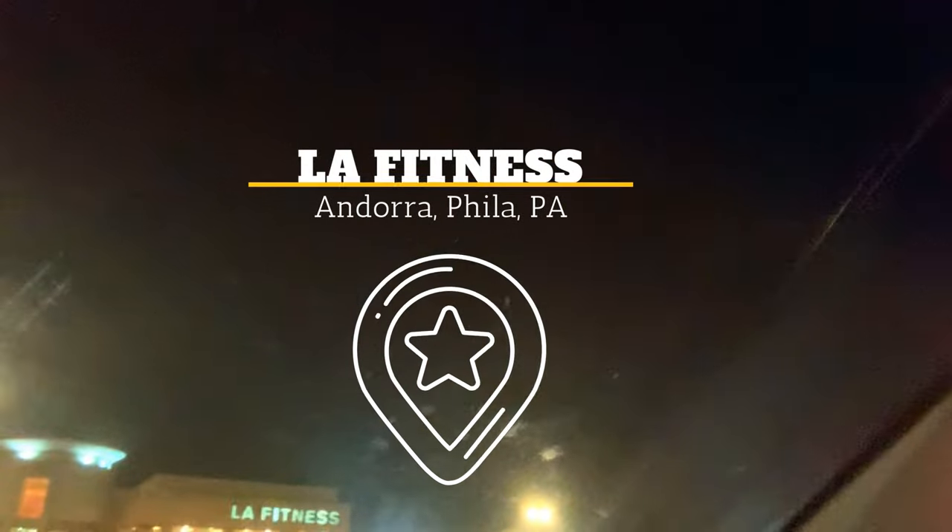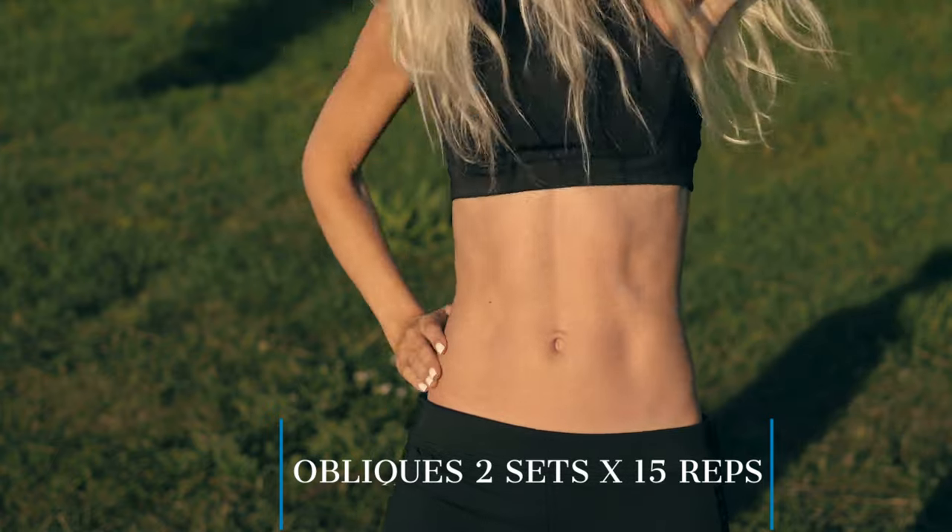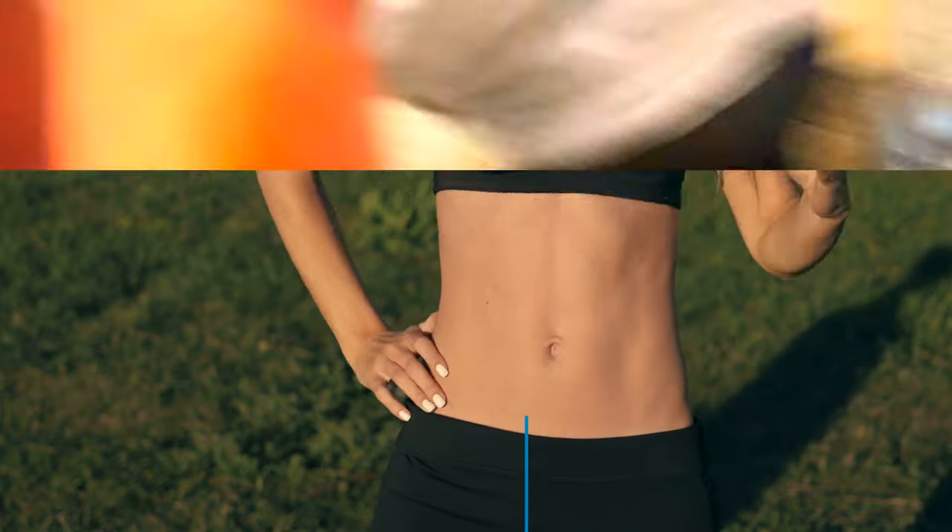We're gonna get in there, stretching and whatnot, and then we got cardio and abs today. Once again, don't forget to smash that subscribe button and hit that notification bell so you can get the videos coming out soon.